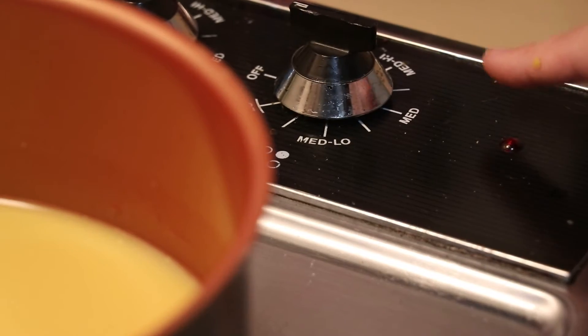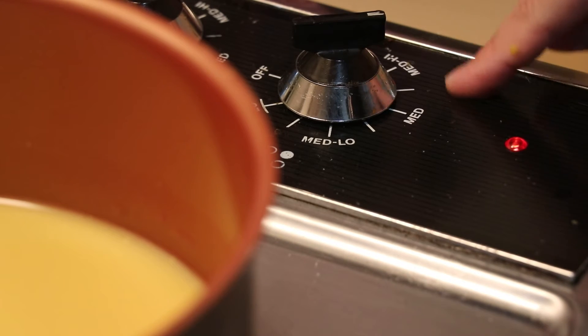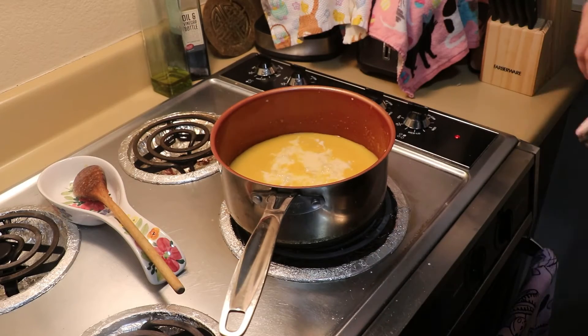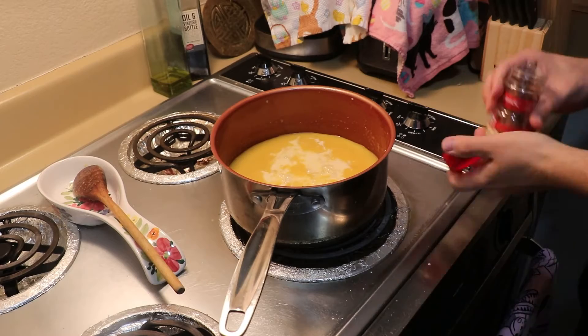After your pot is full of the liquid, place the filled pot over a medium heat, and then you can add your can of evaporated milk and your cinnamon stick. Now, we're going to need to stir constantly, scraping the bottom to prevent any content from sticking and burning.